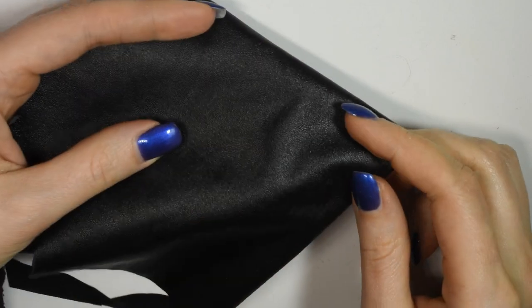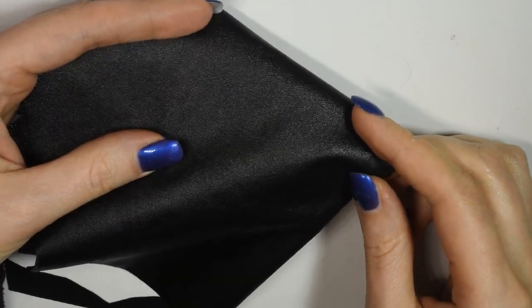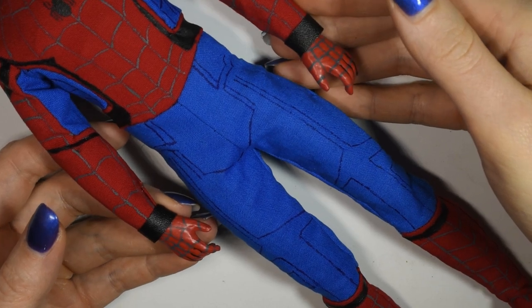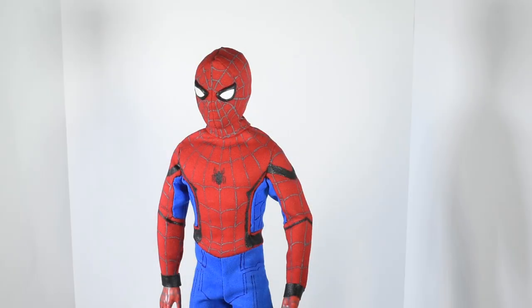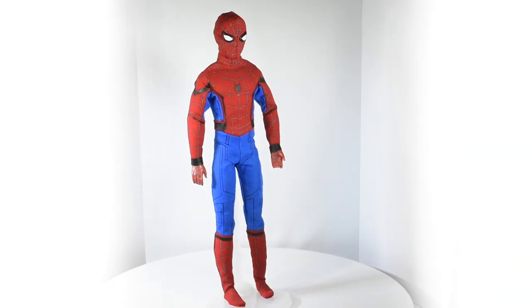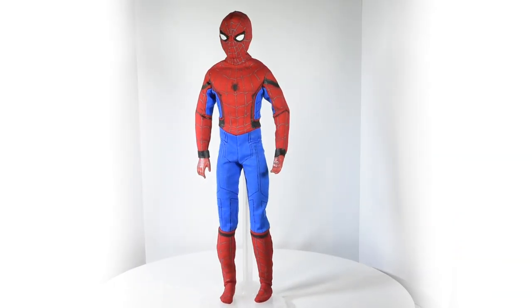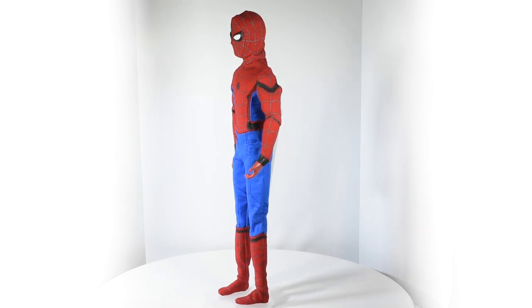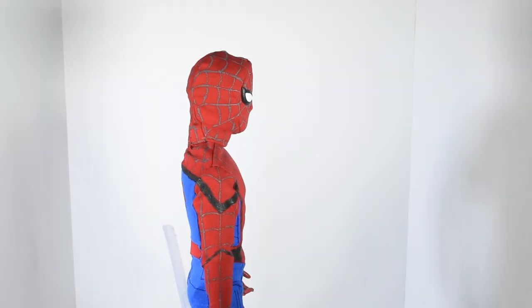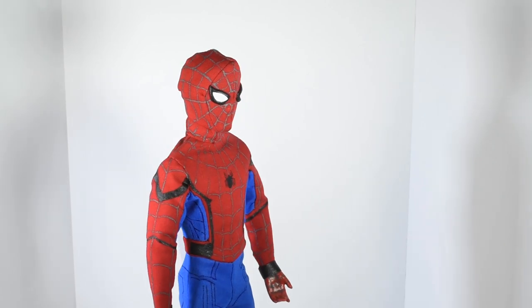As a final touch I took some fake leather fabric, cut out small strips, and added these around the wrist of the doll for the cuffs. And here we are — our Spider-Man suit is done! I really hope you guys enjoyed this project. I'm really looking forward to watching the movie when it comes out because it looks really cool. Thank you guys so much for watching! Hit the like button if you enjoyed the video and I'll see you guys in a new one real soon! Bye!